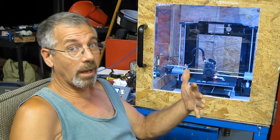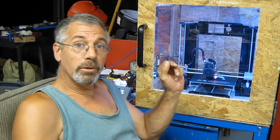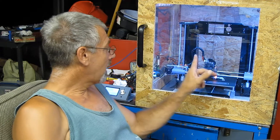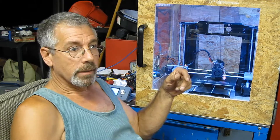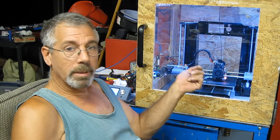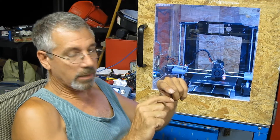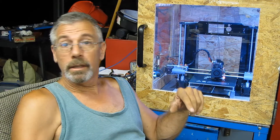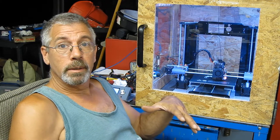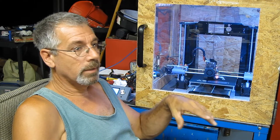I originally had a Titan clone extruder. The gears were kind of out of round on it and it wouldn't run with the pancake motor — it would get to a certain point, must have hit a bigger part of the gear, and it would seize up. Then I'd get filament clogs; it was a mess.